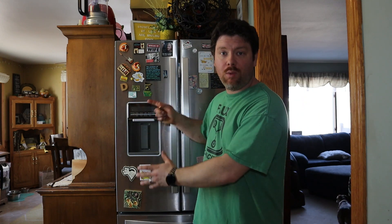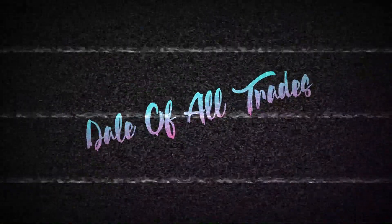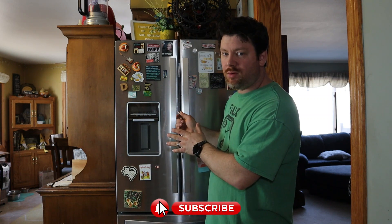In this video I'm going to be repairing a Whirlpool refrigerator — the model number is located on the unit — by simply replacing one little sensor. I'll get into what this refrigerator has been doing, why I'm replacing it, and how I came to find that this sensor was bad. Welcome back — as you can see from that intro, I'm going to be repairing this Whirlpool refrigerator.